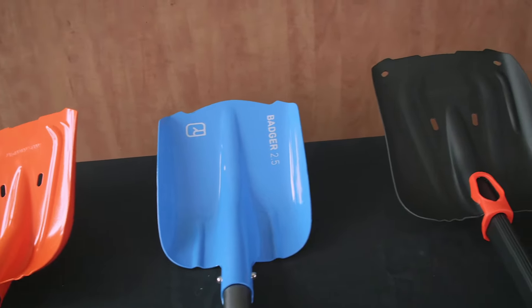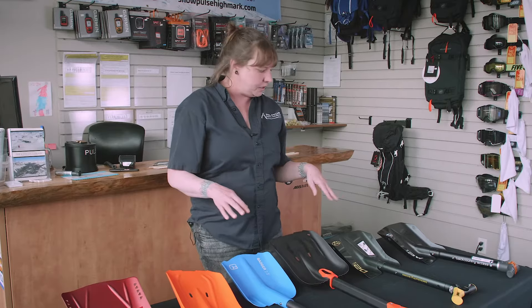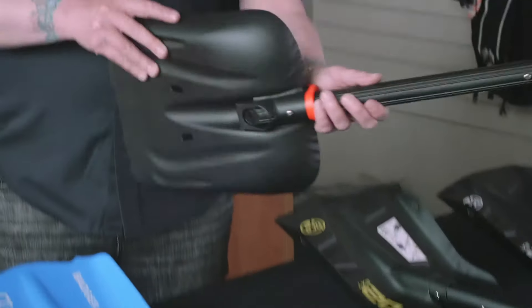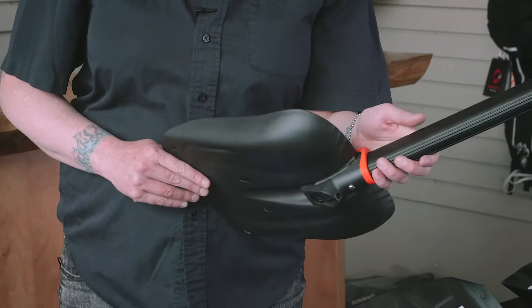Another thing to consider is scoop size. Smaller scoops will fit in your bag a lot easier, but they don't move the snow as fast. So depending on if you are skiing and just have your shovel in your pack for emergency uses only, or if you're constantly digging yourself out when you go sledding, that will determine the size of scoop that you want. The bigger scoops have a flatter back, which makes it easier to dig out your snow pit profile.